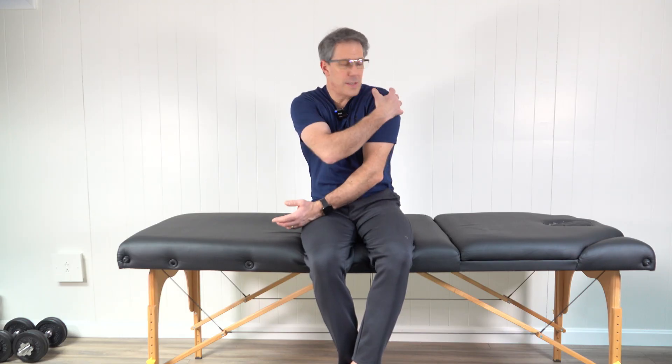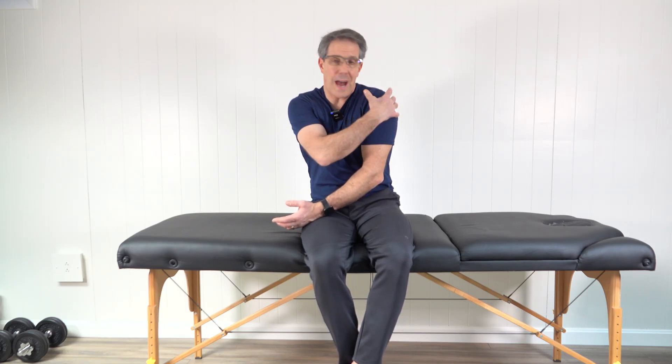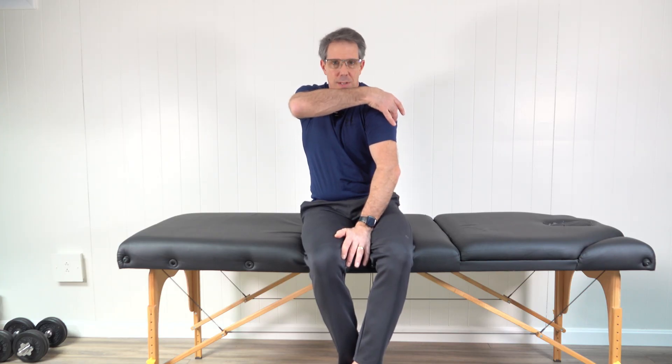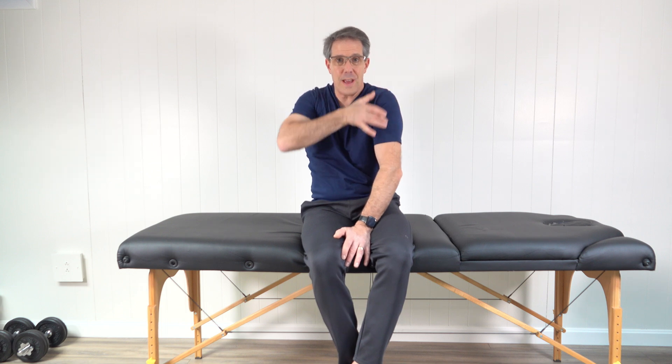When it comes to a reverse total shoulder replacement, the most important muscle group is the deltoid muscle group on the outside of the arm. They're big muscles — they're never damaged or very seldomly damaged. And they are now going to be doing the work because of how the reverse total shoulder is made. So we need these big muscles in the back, the middle, and the front to contract well.